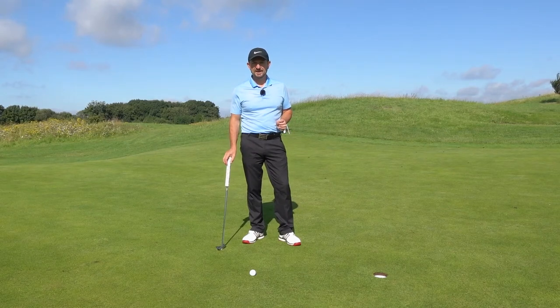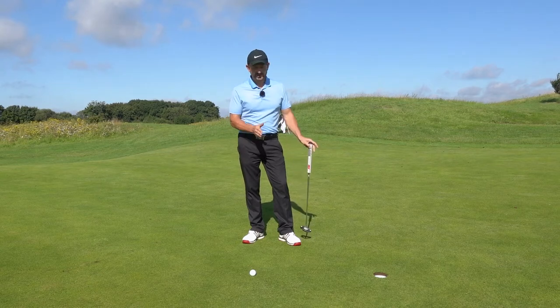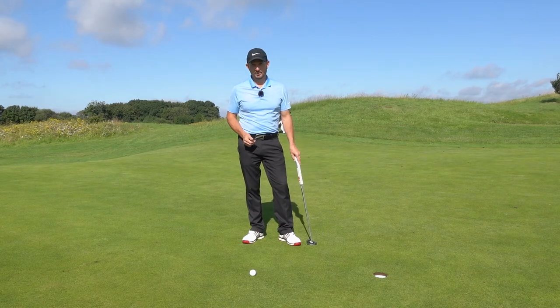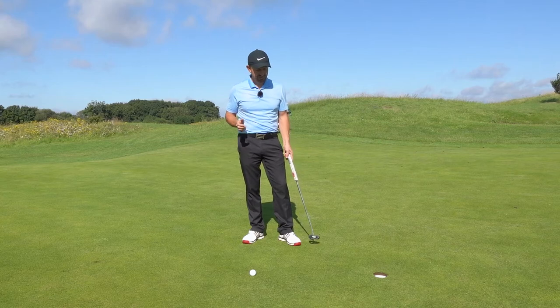Hi, welcome to Chris Jenkins Golf Academy here at Crowlands Golf Centre in Essex. Today we're going to talk about holing these short three-foot putts. They can make your knees quake a little bit, but with these two tips you're going to give yourself the best chance of getting them in the hole.